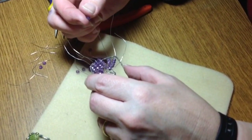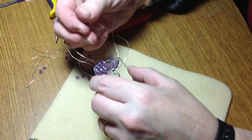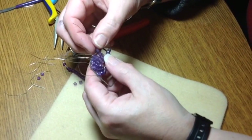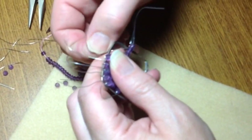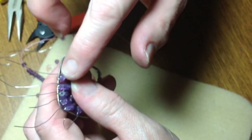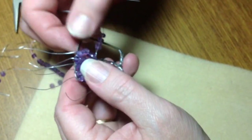We're almost done. As you can see, I've done just one wrap on each one. If you put too many beads on, just take one off — that works just fine. Even if it's sort of rising above the bead frame, I think that's absolutely fine — there's really no problem with that.